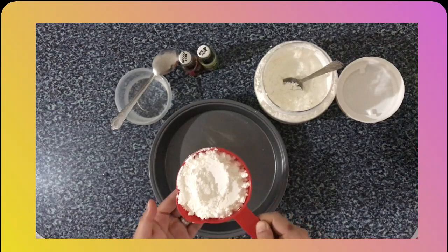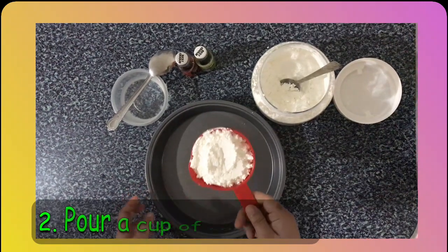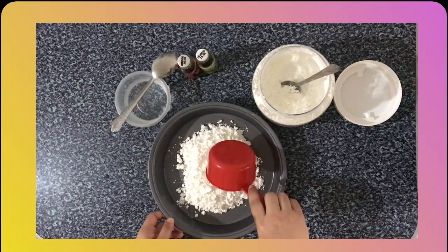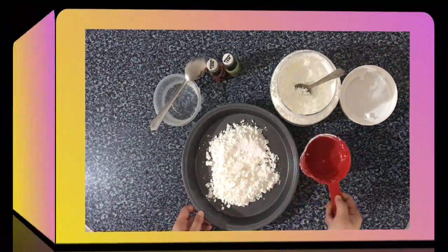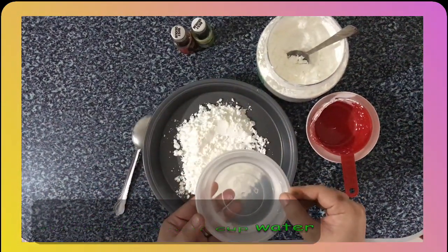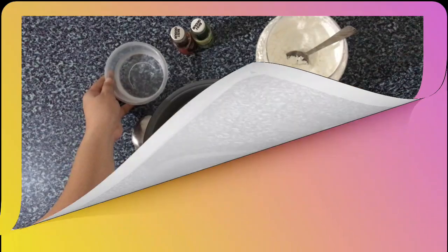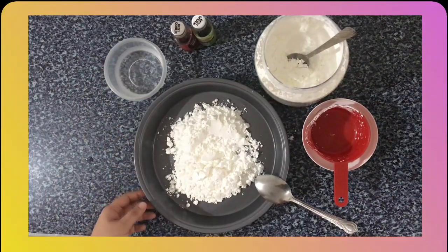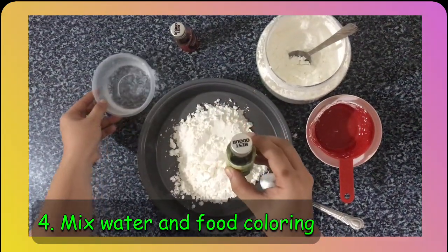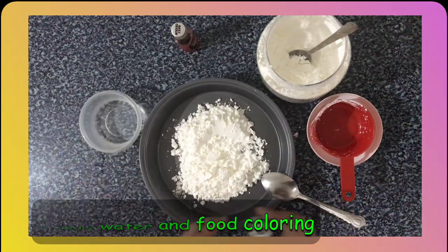First, I'm going to use 1 cup of corn flour and pour it slowly into the tray. Next, I'm going to prepare a half cup of water. If you'd like it to be colorful, you can mix the food color with water. For this activity, I'm going to use the green color.